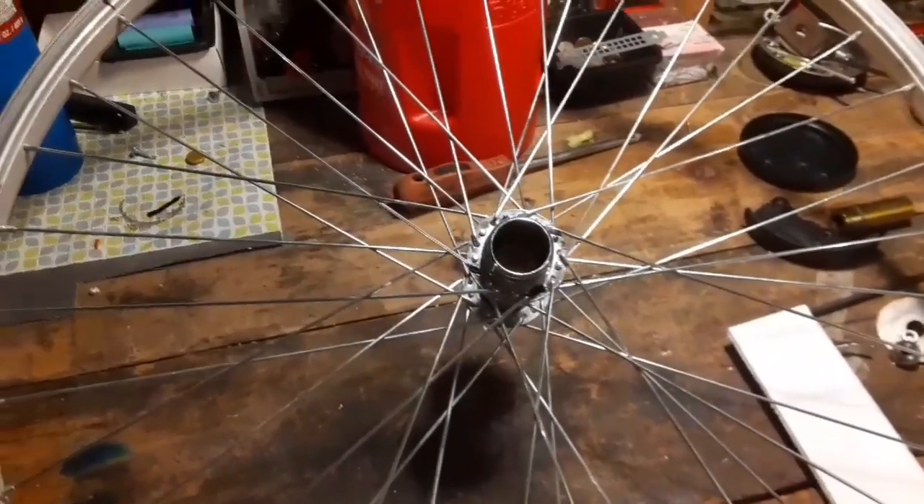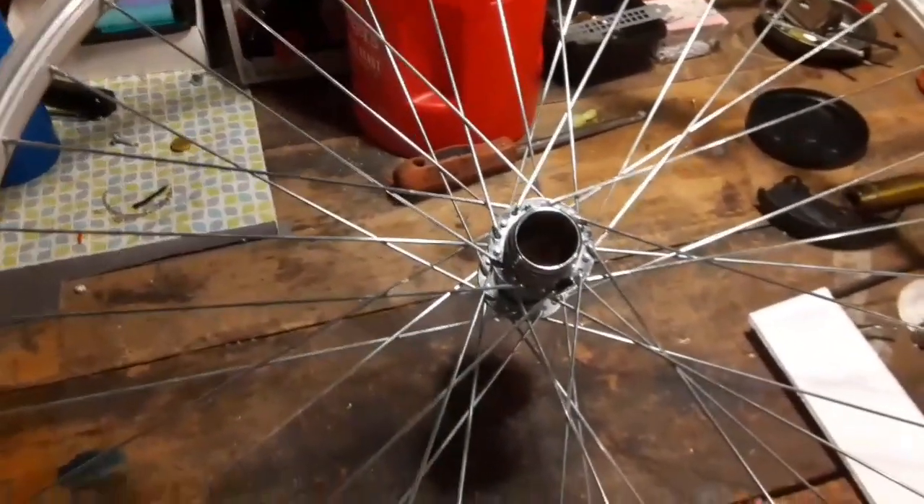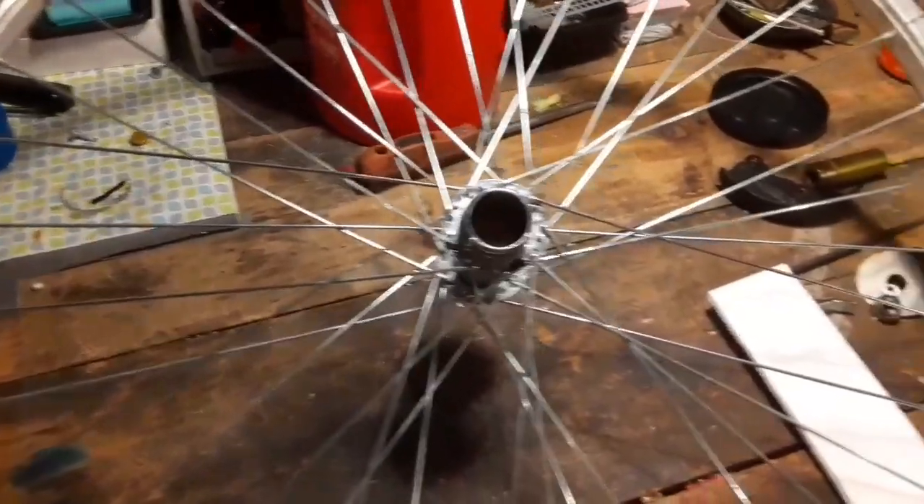Hey everybody, ThriftStoryHacker back again, and today we're going to make a classic American windmill design. We're going to use this 26-inch bike rim here, and we're going to use foam board for the blades.